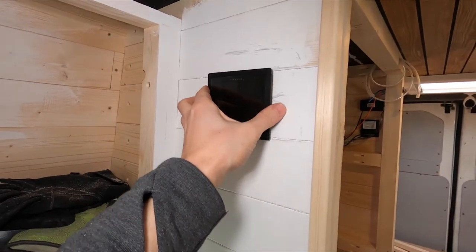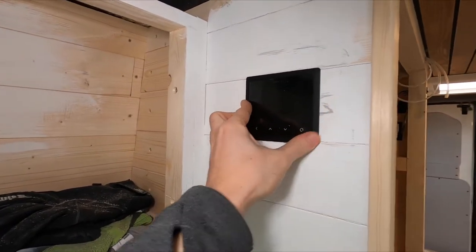We're going to do a test fit now to see if that fits. So here's the screen. Hopefully it fits in. Perfect.